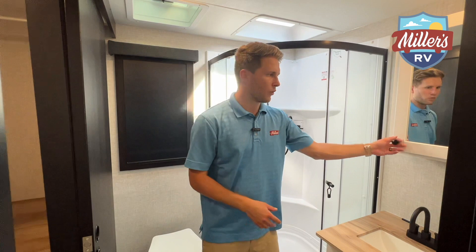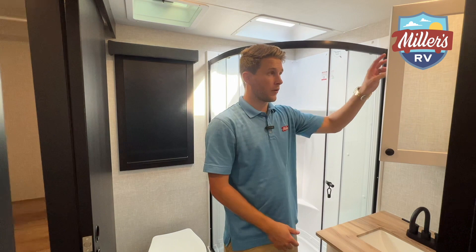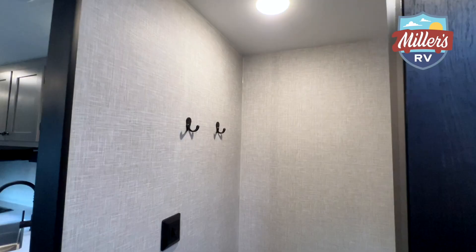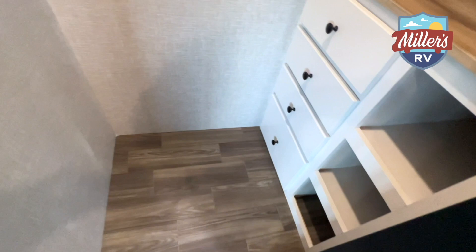You have white cabinets with your vanity — solid wood, so these are going to hold up for a while. Not only is this a huge shower, but the feature I really want to show you is this side. Check this closet out — this was legitimately a true surprise. There's a closet in the bathroom, and it's even bigger than the one in the front.